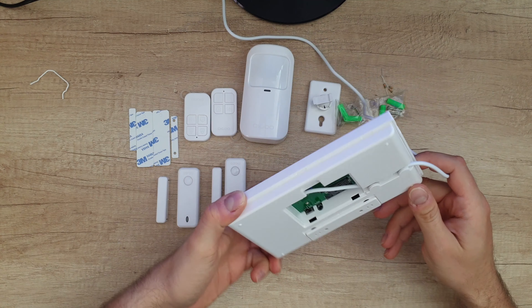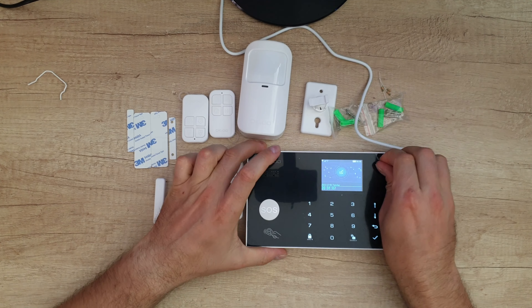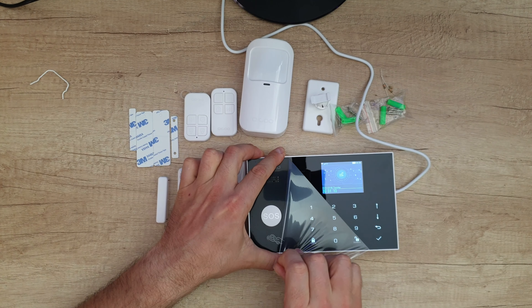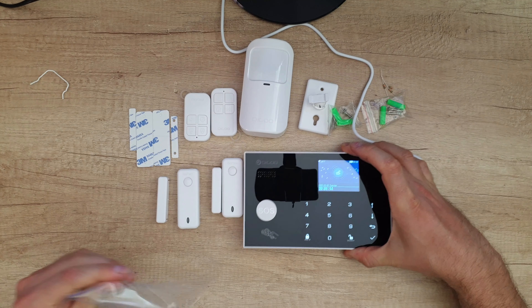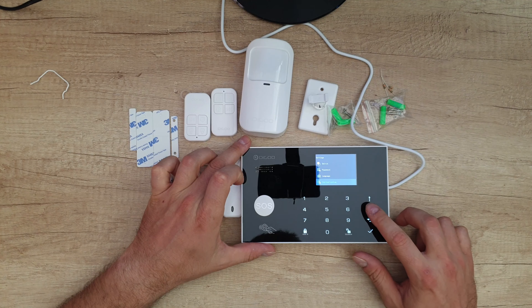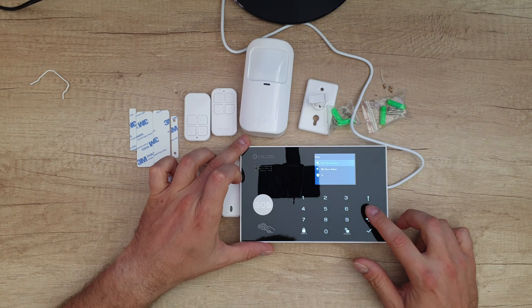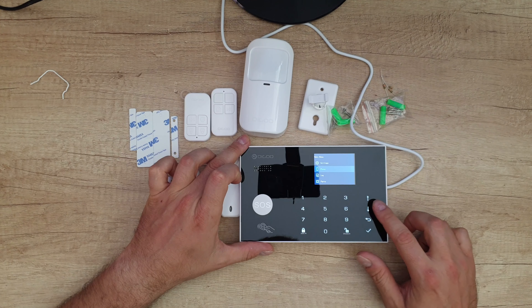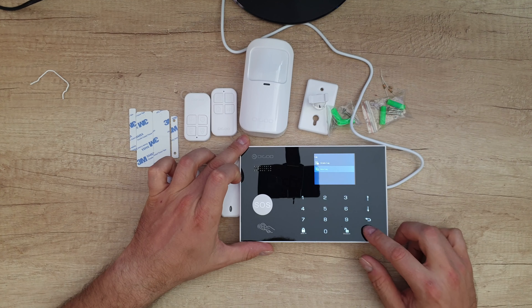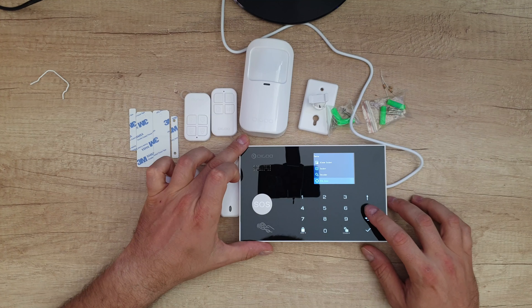We've got an on/off switch — let's turn it on. We can see the battery is charging. Nice and glossy but a fingerprint magnet. We've got settings: delay, switch, password, language, initialization. Going back: phone call, phone number, SMS phone number, IP, log, alarm log, arm log. We've got parts — you can connect remote, detector, RFID ID, siren learn, alarm socket, socket decoder, EOL zone.